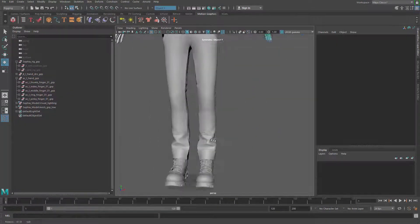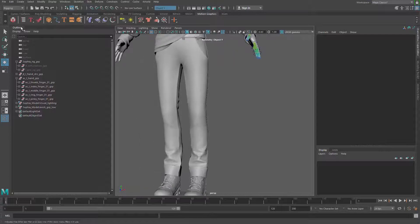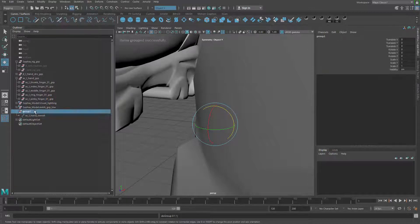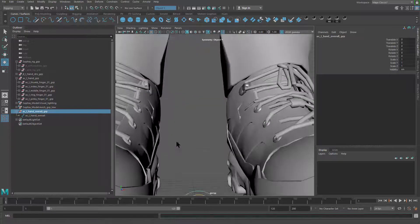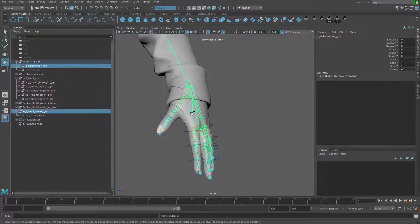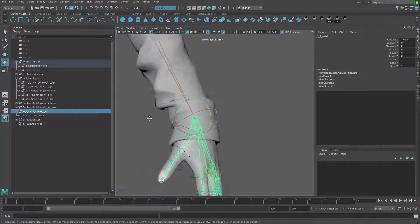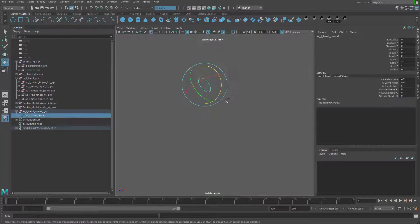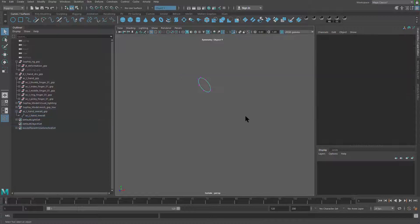So let me go create a controller for that. I'm going to go for a curve here. Let me name it: AC_left_hand_overall. Then group it — I'll call this group AC_left_hand_overall_GRP. With that group selected, I'm going to match it to the wrist joint using Modify > Match Transformation > Match All Transform. That way it will bring the controller there. Then I'll grab the vertices.